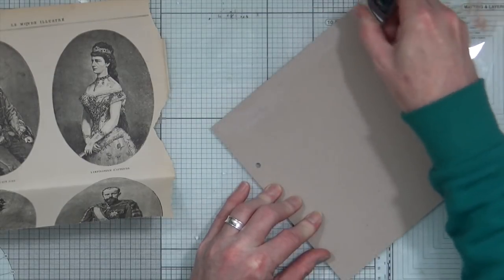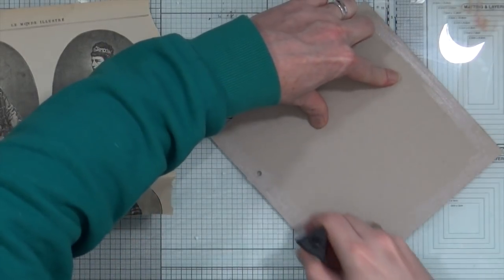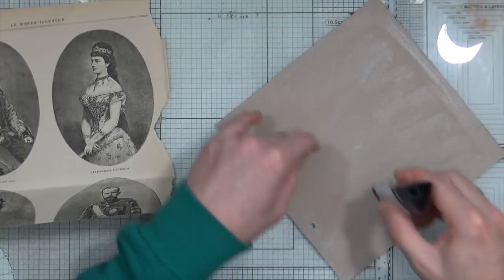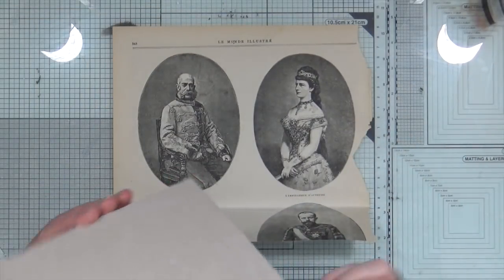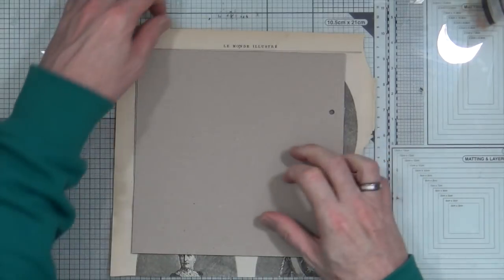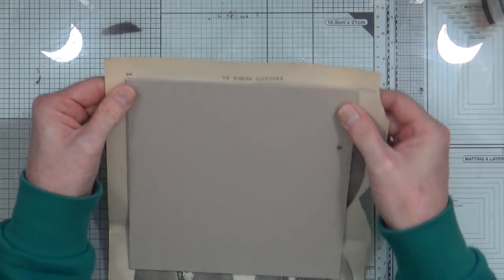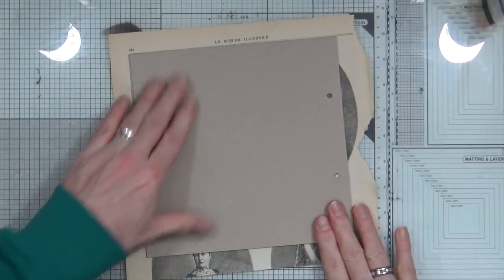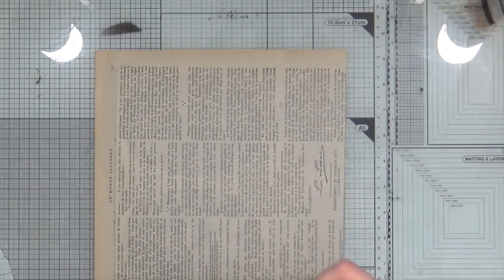I'm using the Ranger collage glue stick, applying it particularly around the edges. Then I can place the newspaper down over the top — this is going to be the front — lining it up with the line at the top of the paper so I know the newsprint is in the right orientation. I'm going to push it down, turn it over, and give it a rub.